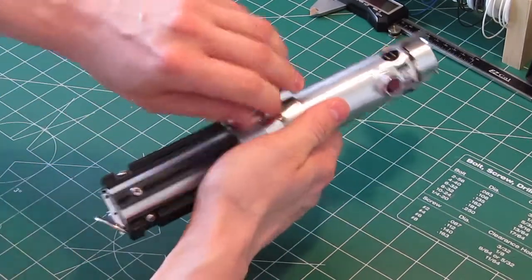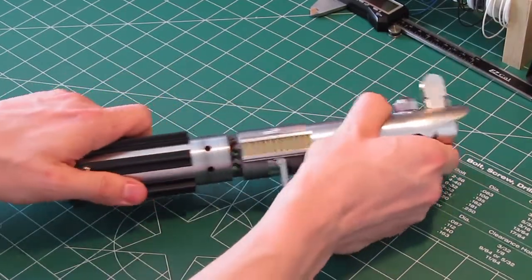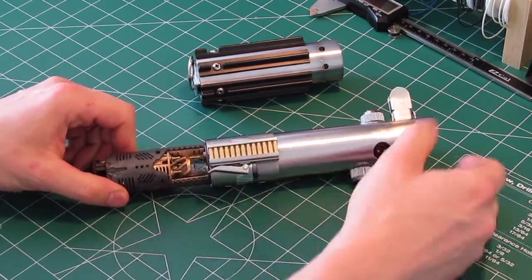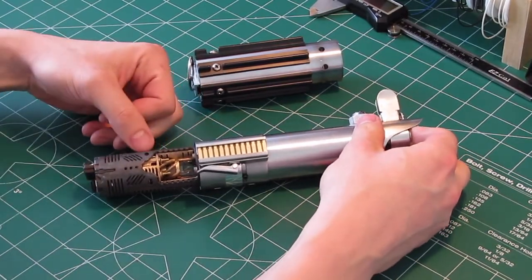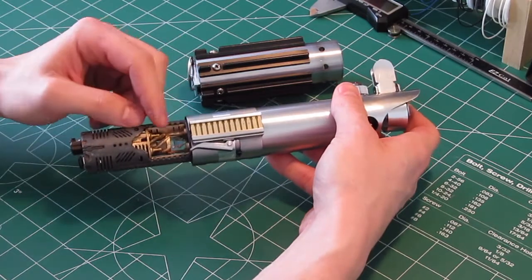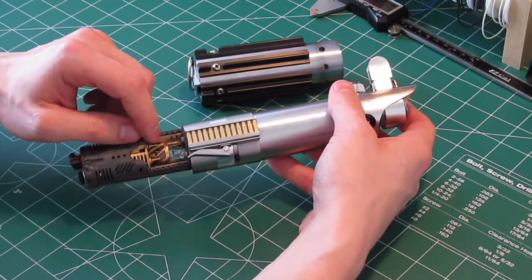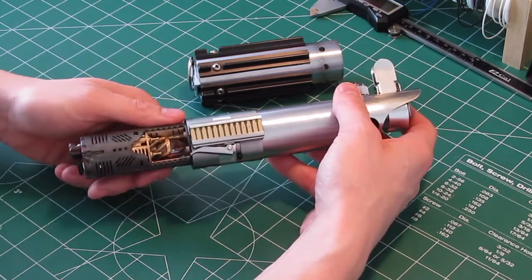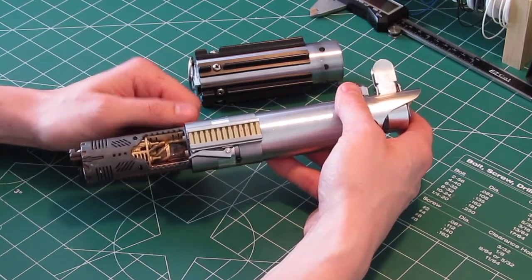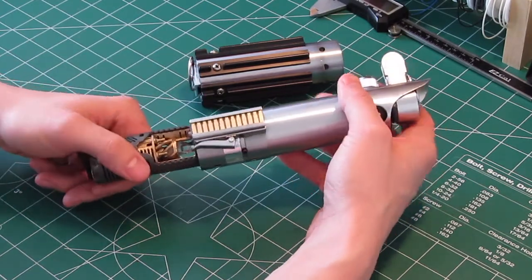I'll open up the hilt and show you what it looks like inside. There's the crystal chamber. This is a Darth Rio night chassis and it does have a real quartz crystal inside. I did actually modify this chassis a little bit. Originally these spiral-shaped arms wrap around the whole crystal and extended all the way up, but I cut the top half off because I wanted to expose more of the crystal to make it look more open so you could see it better.